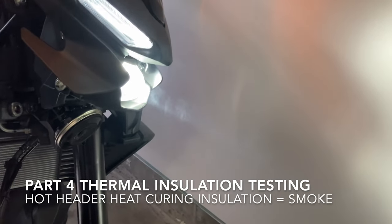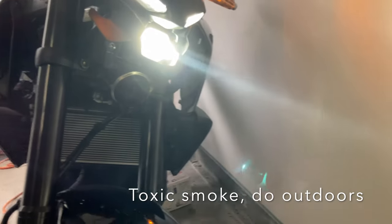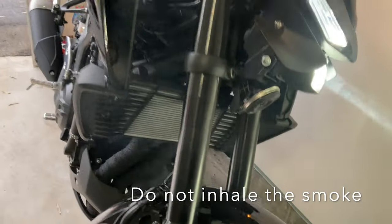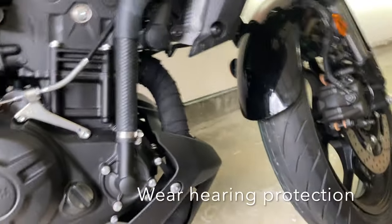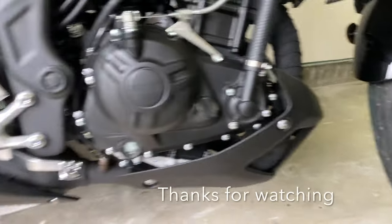Here we see a lot of smoke forming. That's part of the silicone curing on the heat wrap. When you install heat wrap on an exhaust header that's exposed like this, the manufacturer recommends that you install a few layers of insulating high-temperature silicone to protect the wrap.